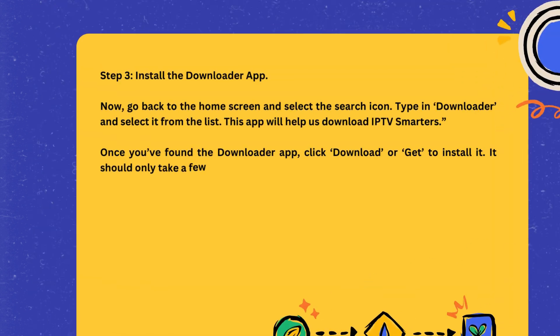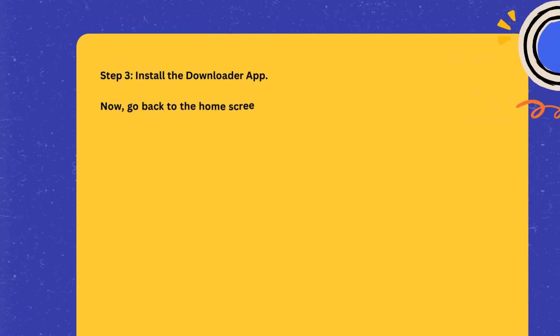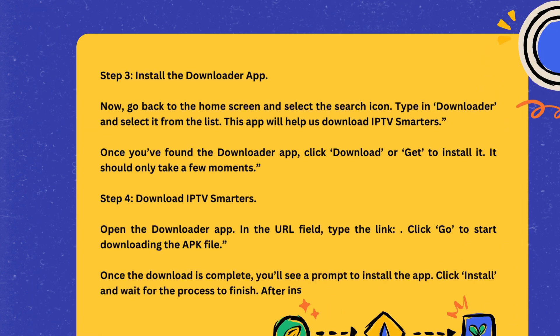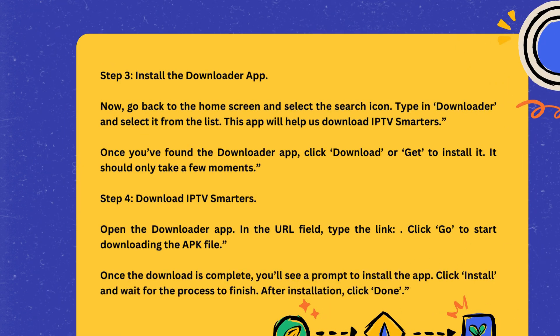It should only take a few moments. Step 4: Download IPTV Smarters. Open the Downloader app. In the URL field, type the link and click Go to start downloading the APK file. Once the download is complete, you'll see a prompt to install the app. Click Install and wait for the process to finish. After installation, click Done.